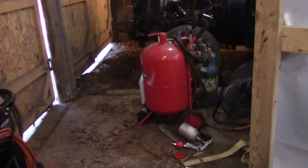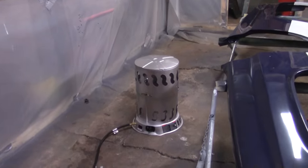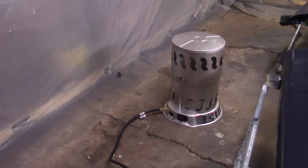All right guys, welcome back to the shop. The other day on my update video I was telling y'all about this heater I bought back in December to heat this shop up with, and I was having issues getting it to stay lit.